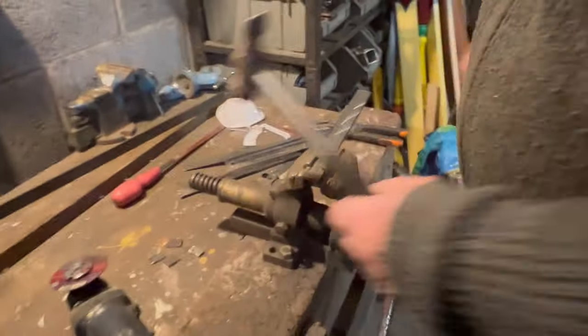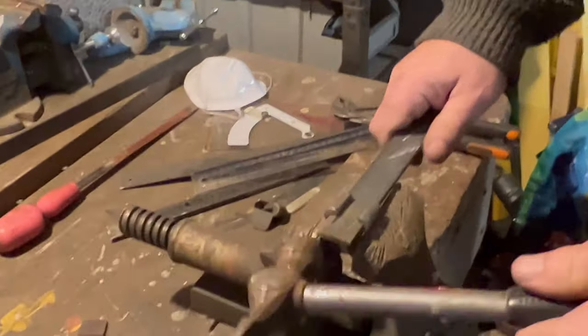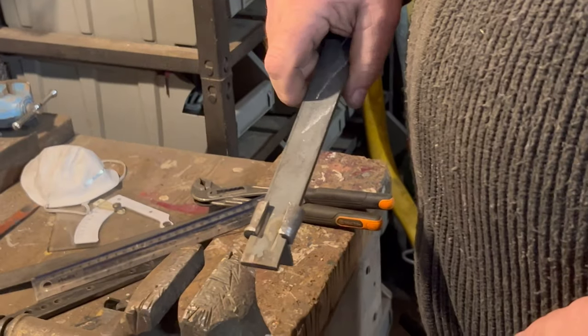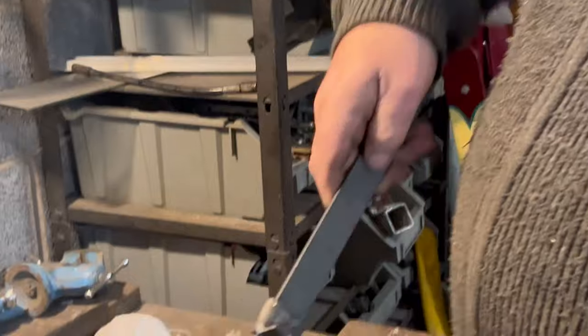There we are — they're both bent round, and the fun bit starts trying to get it out. There we have our mouse. Does that make sense, as usual? It does make sense. We'll turn the vice a little bit and give it a tap through.